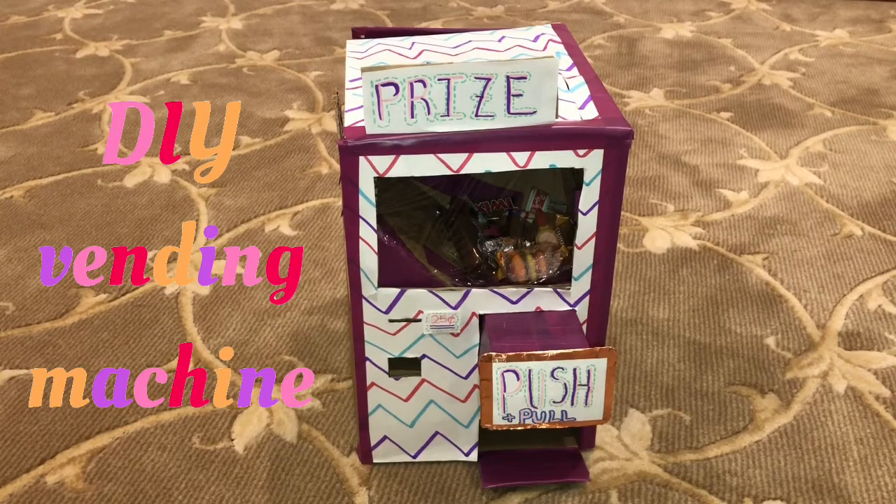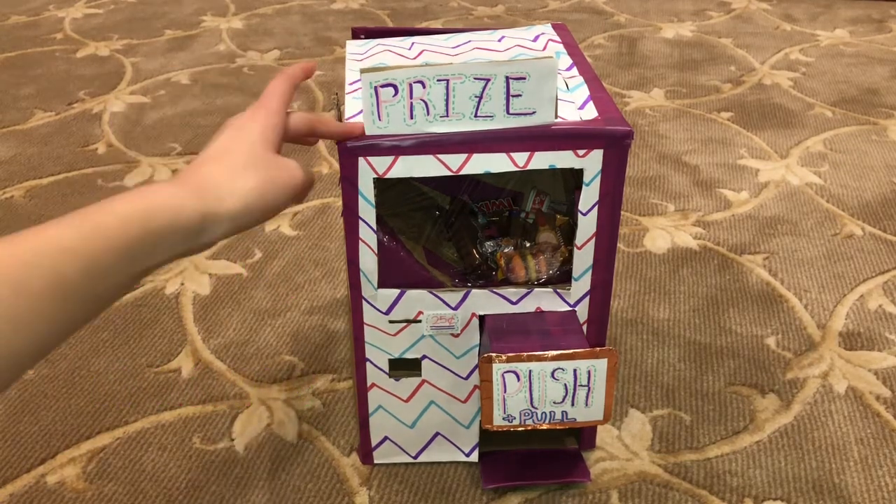Hey guys, welcome back to my channel. Today I thought I would share with you my squishy toy eraser and candy vending machine. I'll show you the mechanism behind it and how it works. Here's a quick overview of it.